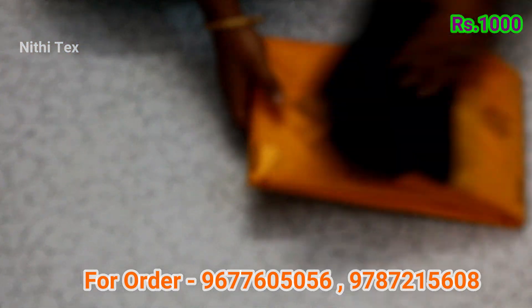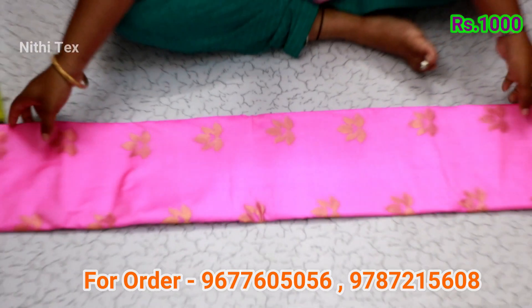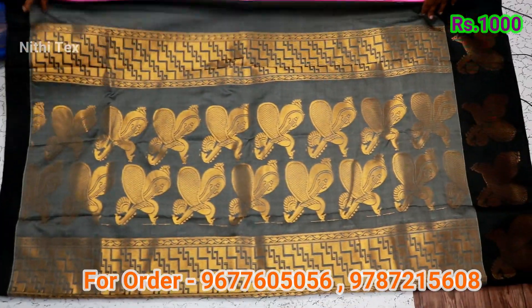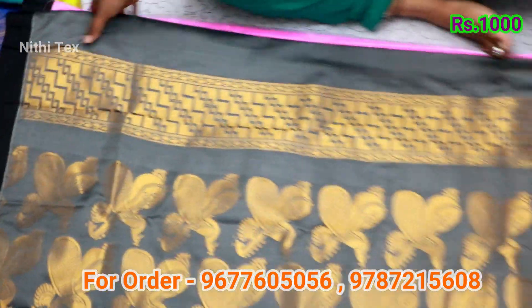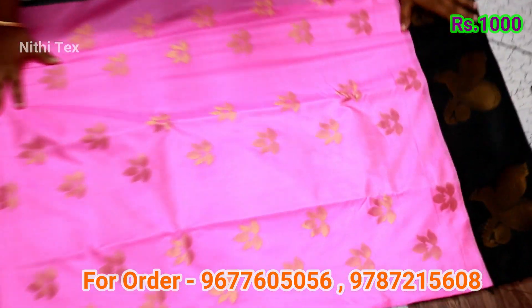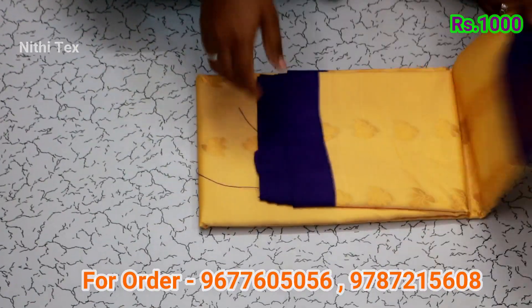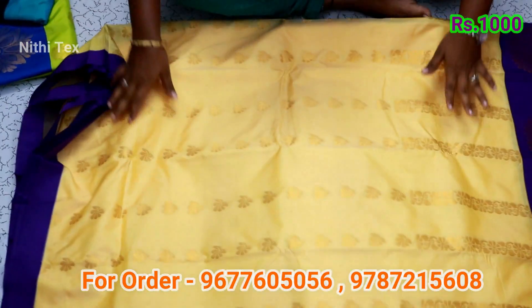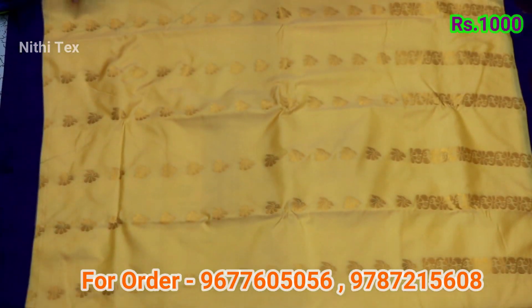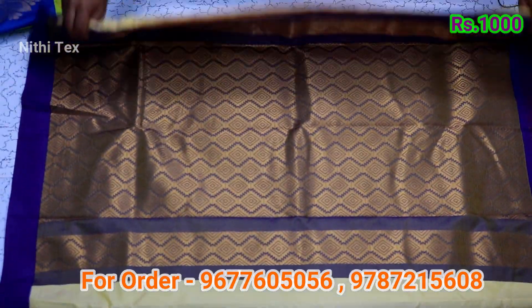There is an app in the Play Store — if you download it, you can place orders. This sari has a black combination with baby pink. It has a peacock design with a blouse piece — black with gray color. This is a sari with peacock design. It has a black color contrast. This is a sandal with violet color combination. It has a triangle shape design with a blouse piece.